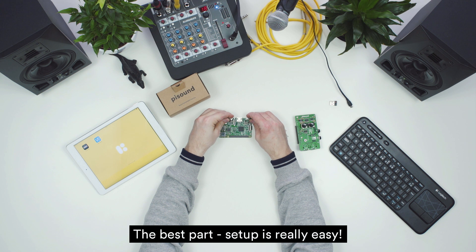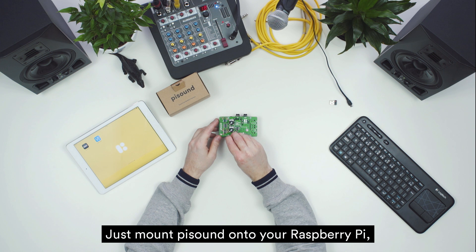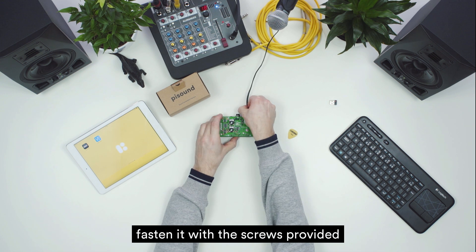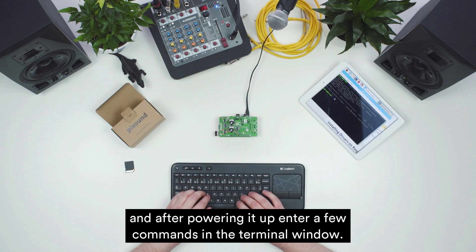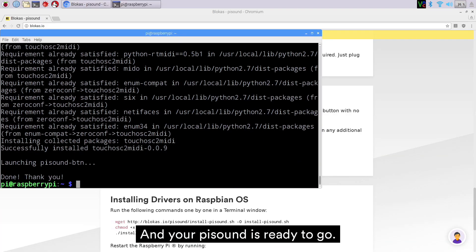The best part — setup is really easy! Just mount PiSound onto your Raspberry Pi, fasten it with the screws provided, and after powering it up, enter a few commands in the terminal window, and your PiSound is ready to go!